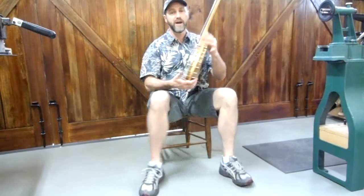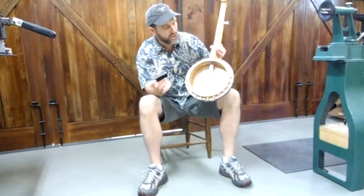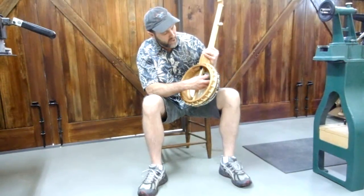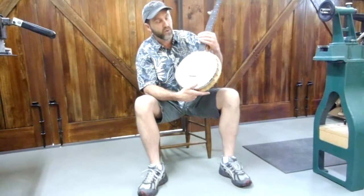That sounds good. Now I will admit, I do have a little piece of foam in here — that's the way I like it to sound. I take it out, it's just slightly louder. At any rate, it's a good sounding banjo. It's quite jam-worthy.